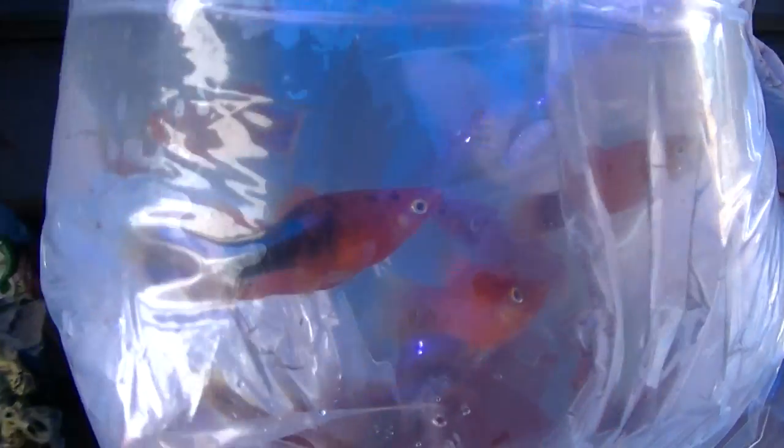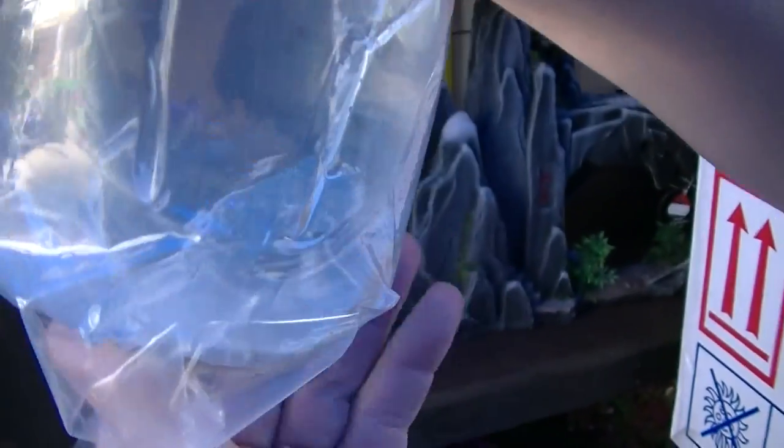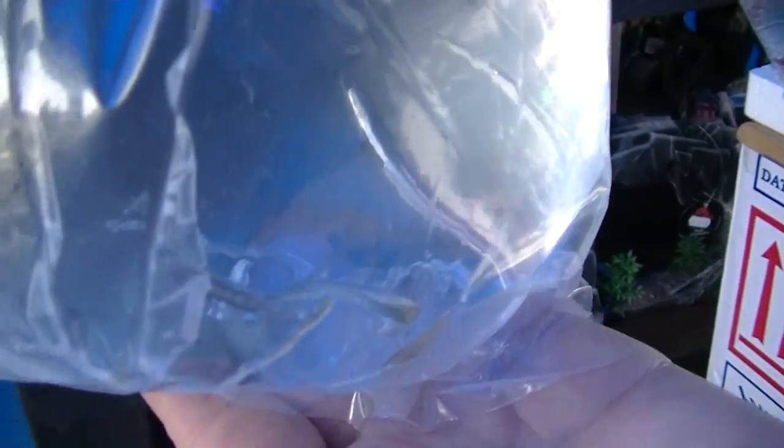Next we've got some red platties. Let's see what else we've got in the box. Clown plecs — L103s. Can't really see the detail on them but that's what they are. We'll have a look at these once they're put into the tanks.